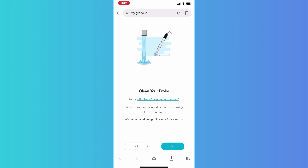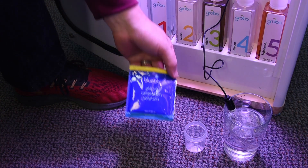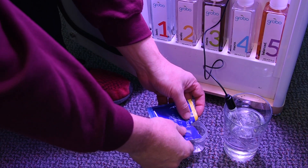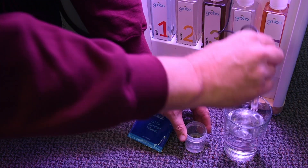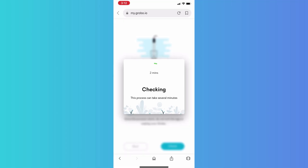Now let's check to see if it's healthy. Place your probe in a plastic cup from the kit and pour an entire 7.0 calibration solution satchel into the cup. Ensure that the probe tip is covered and watch out for tipping — it's pretty top heavy. Let's check to see if the probe is healthy. This process does take two minutes, so be patient.